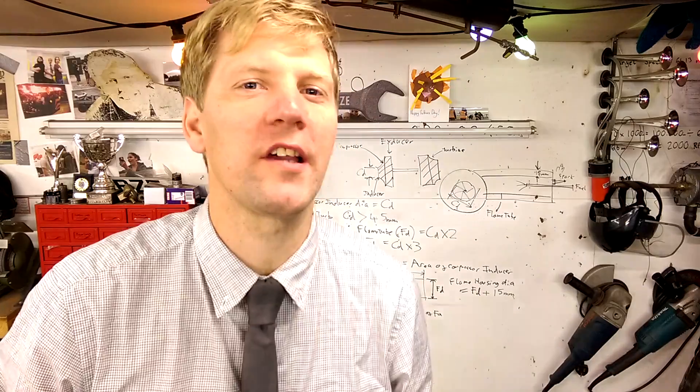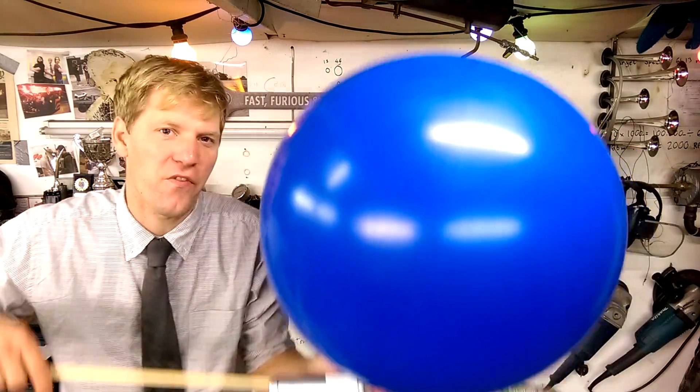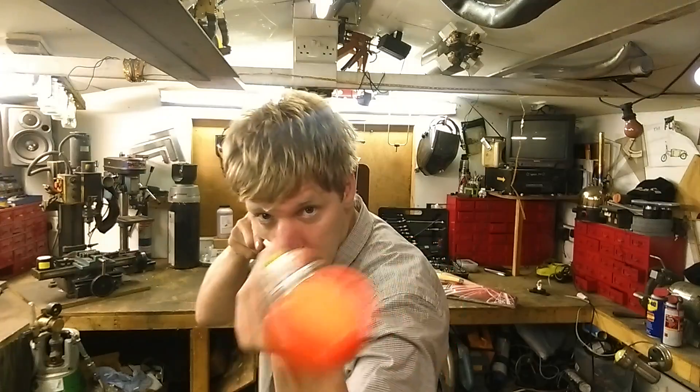Now there are some technical issues here. Will a firework work at high altitude? The higher up you go, the less oxygen there is. So we're going to conduct a test. I'm going to put a firework in a balloon of inert gas — in this case helium — and see if the firework will light and still go off. And where are we going to do it? In the shed, of course. That's the safest option, no?